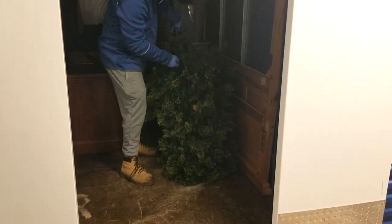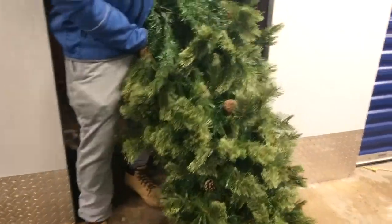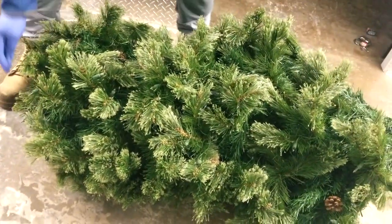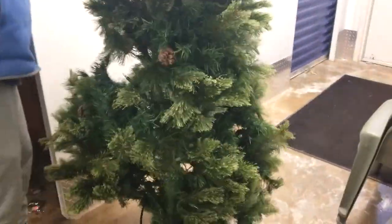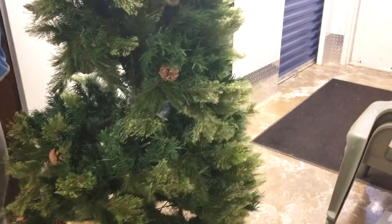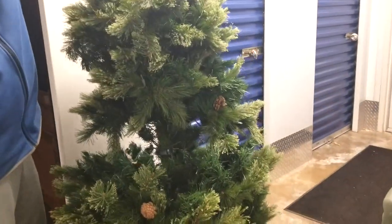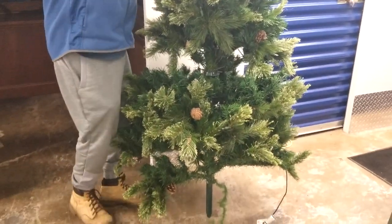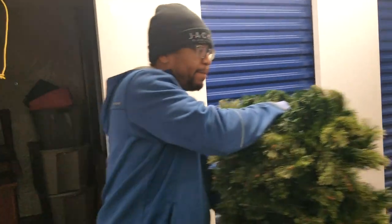The Christmas tree — looks like a nice one, looks like there's lights on it. It's actually missing the top, so maybe we won't be doing our idea after all. But we're not done yet, so we may find it — it could still be in there.